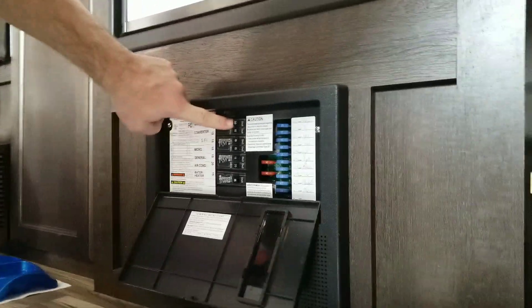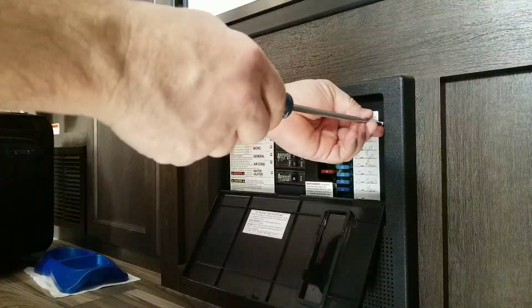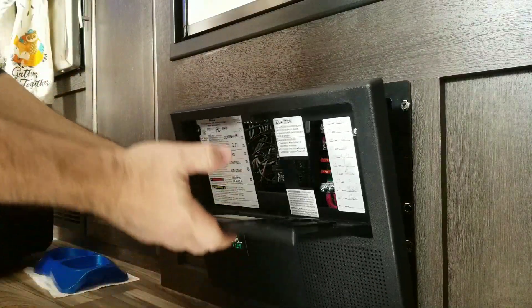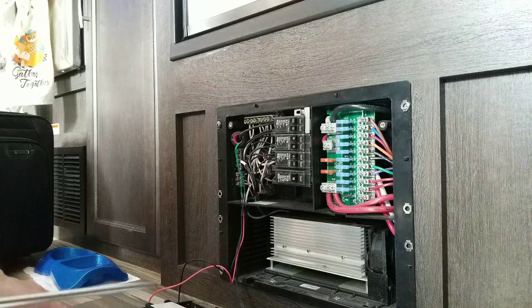That's important to remember. Of course, you want to be careful when you're doing this and not have your power on — that is pretty important. Take this off and I'll show you how we did our install. Be careful with these doors, they tend to break. This comes off real easy with clips at the bottom.